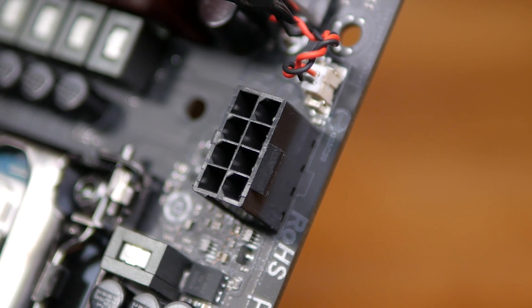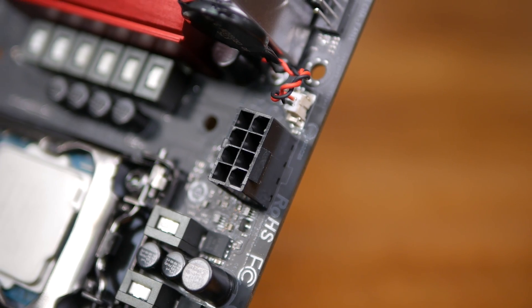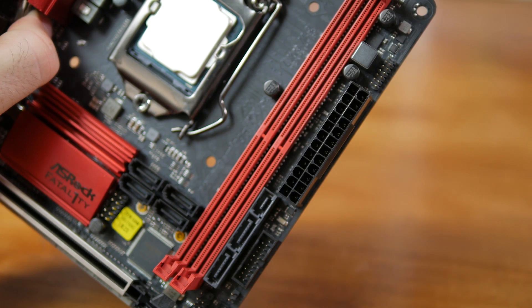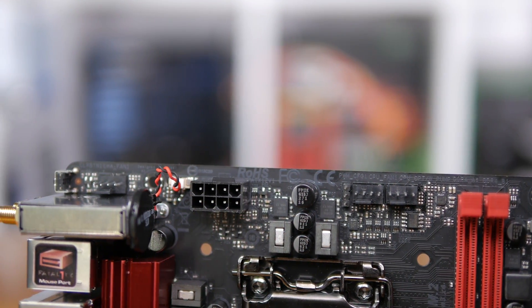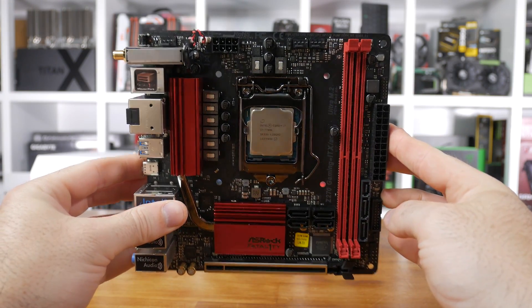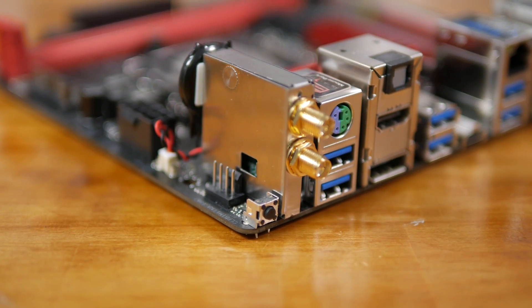That heatsink is connected to a smaller heatsink over the Z270 chipset via a copper heatpipe. For the most part, the board's design and layout is excellent. The power connectors are conveniently placed at the edge of the board, along with the USB 3.0 header and two of the six SATA 6Gb/s ports. There are also three four-pin fan headers, all placed at the top of the board for easy access. The CPU socket has loads of clearance for those trying to fit a larger cooler into a Mini-ITX case.